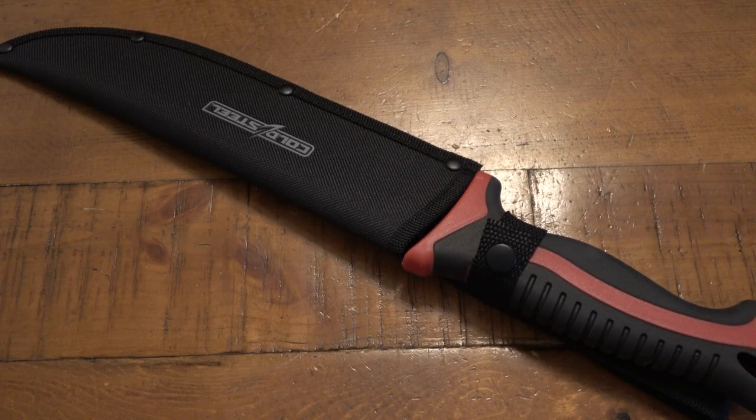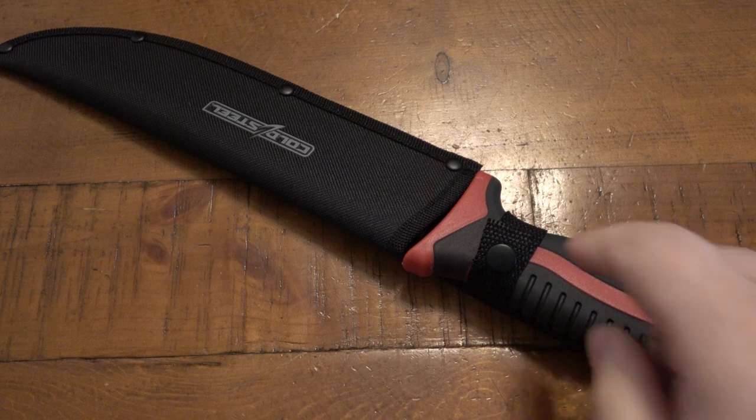Hey, what's going on guys? You can thank Dennis for another video with another x-ray of a very popular knife that a lot of people want to see inside the handle.